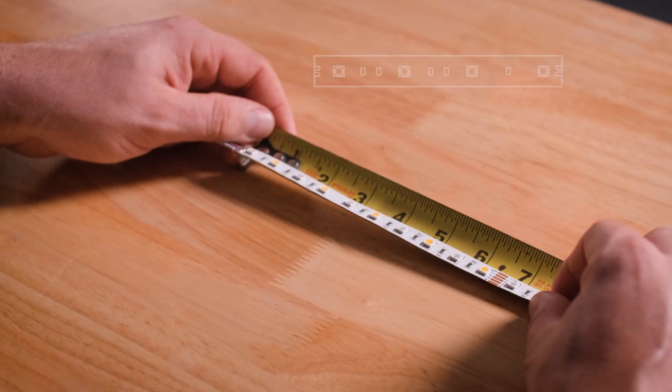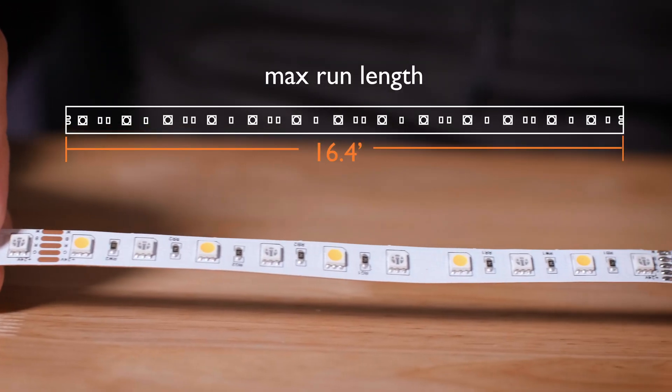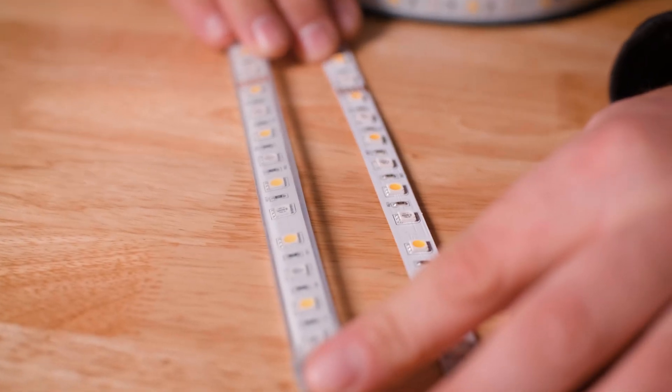W Series RGBW and RGBA strip lights are available only in 24V DC versions. They have a cut length of 6.5 inches and a maximum run length of 16.4 feet or one reel. W Series means wide — the water-resistant and non-waterproof versions are three-eighths of an inch wide, and the waterproof version is half of an inch wide.